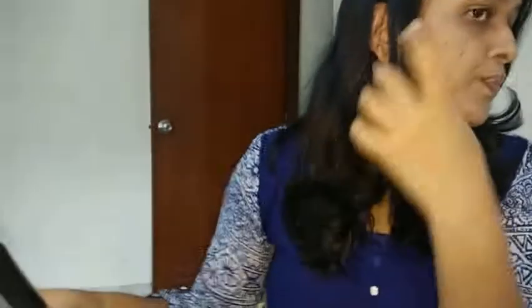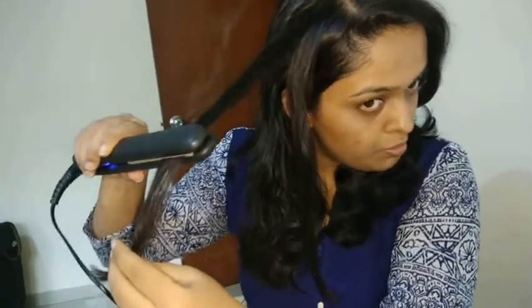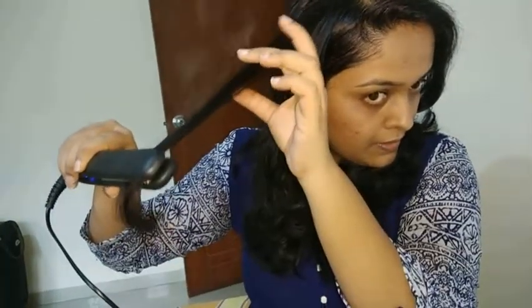In one swipe, this has straightened this part of my hair. It is pretty hot, so please take care whenever you are using it on yourself — make sure you do not get burnt. You don't have to wait long. Just give it one swipe and it will straighten your hair.